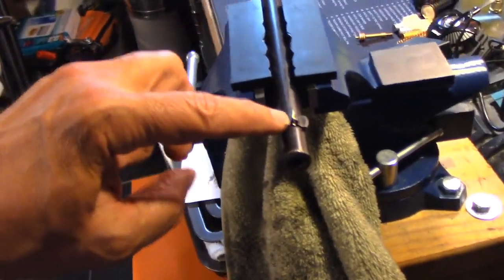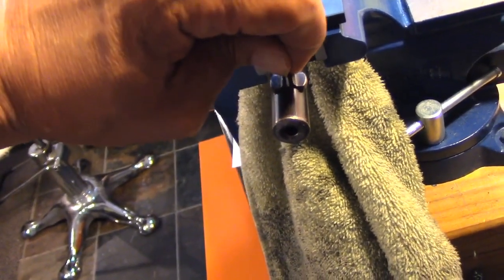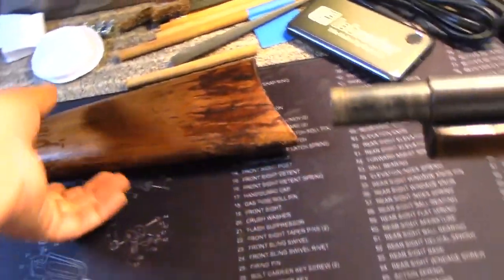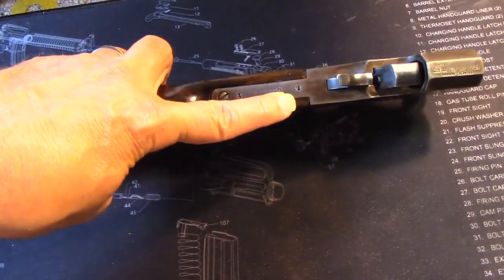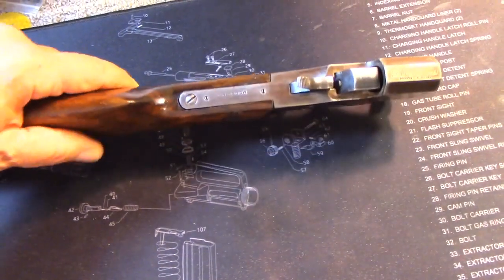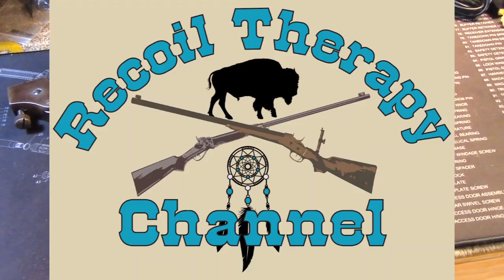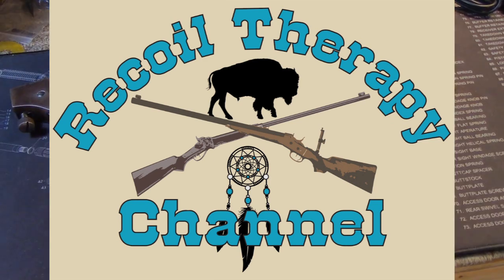We've got a bunch of scratches up here too — this thing's definitely seen better days. The front sight is bent, and I'd like to have a little bigger silver blade on it. We also need a sight elevator for this rifle. The other fun thing is that there appear to be holes here that are drilled and tapped for a tang sight, so I'm going to do a little research and see if we can come up with something. Stand by, hang out with us, and come back in a couple months — this rifle is going to be back on the channel looking a whole lot better. See you next time on Recoil Therapy.